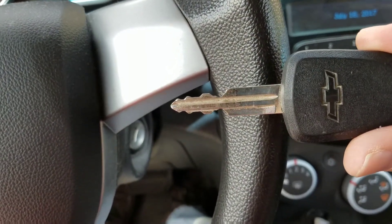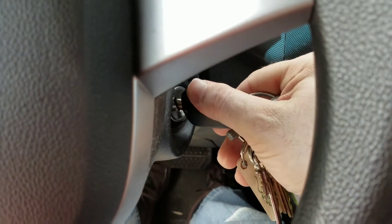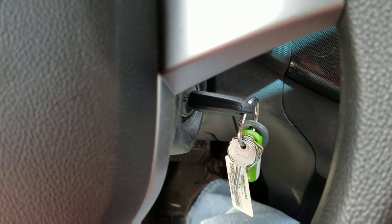So, mine's a Chevy — obviously, you can see it in the logo there. So you take your key and you put it in the slot right there. You turn it, and there you go. Now your car's started.